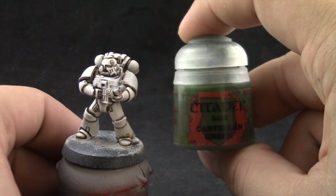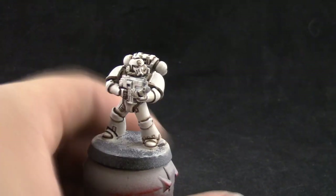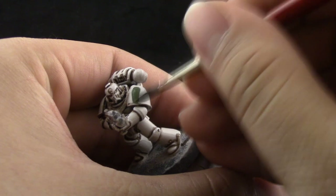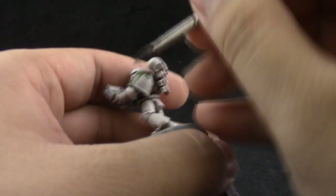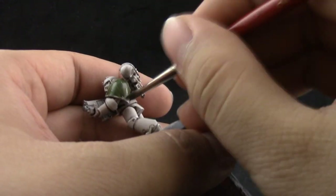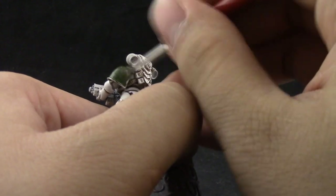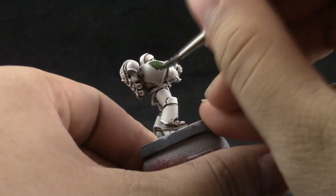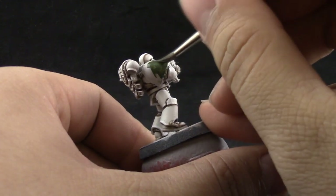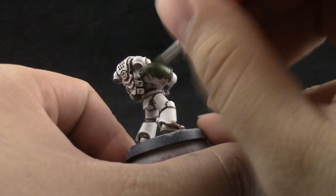Next I'm going to use Castellan Green, and I chose this color for the shoulder pads — it's a more military green. I was seriously debating between this and Death World Forest, which would also be a very good choice, but I went with this one. I think it looks very cool and complements the very white scheme with a darker color. Just give the shoulder pads a couple of coats if it doesn't cover well.